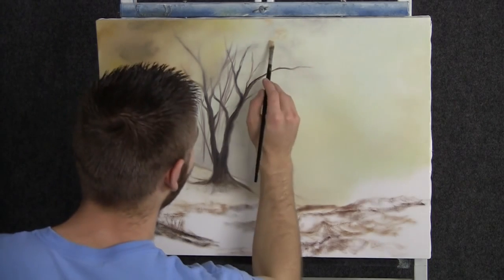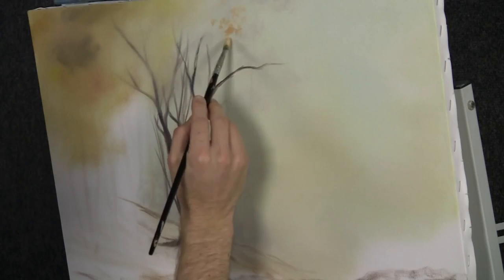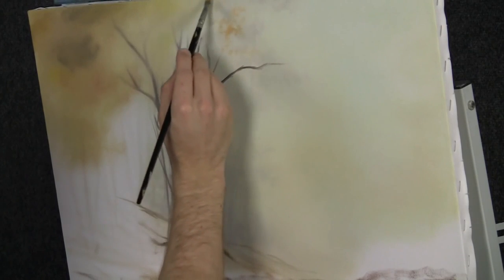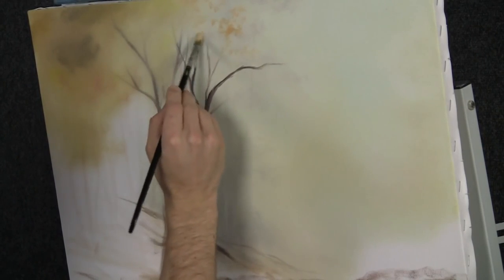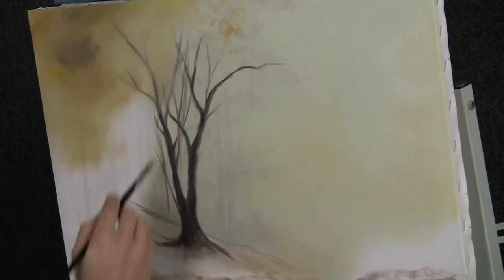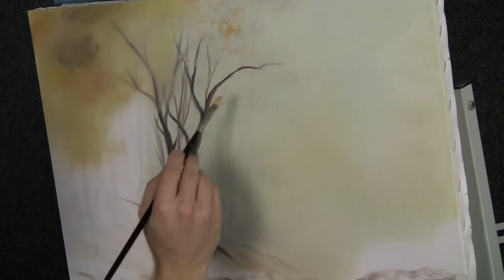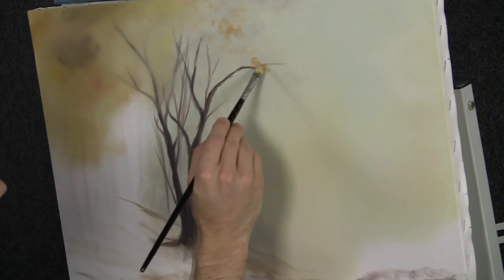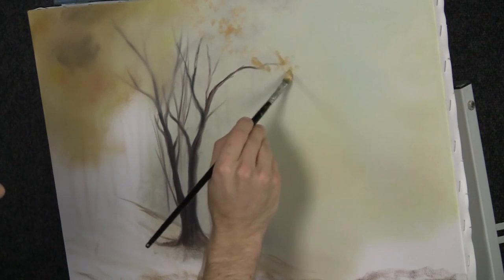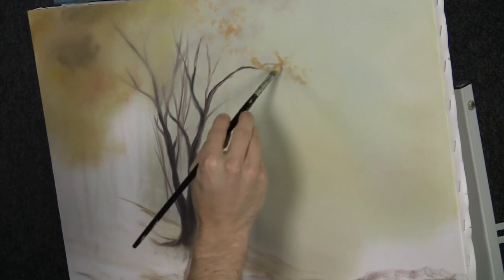I don't want too much — I want them to be pretty subtle. I want to see a lot of the sky showing through, so nice little smudges of color. Now you can see we destroyed that part of the tree and didn't bother to put it back in because I'm going to have other trees in front so it'll be covered up. No reason to work on something that we're going to lose. Let them extend right over the light — isn't that pretty?